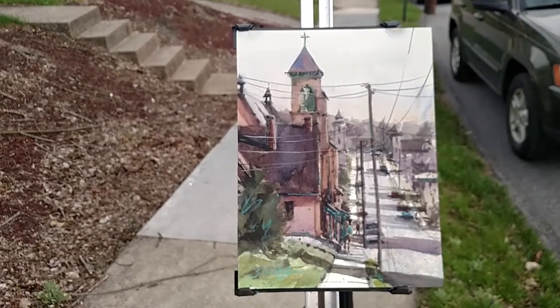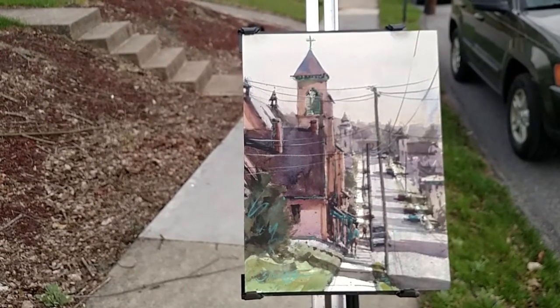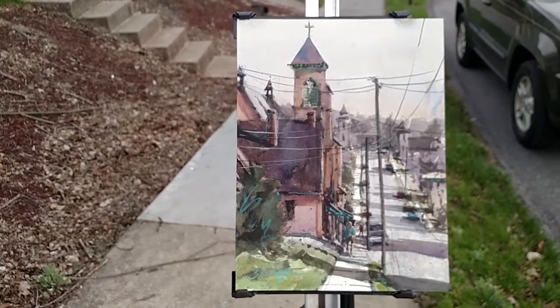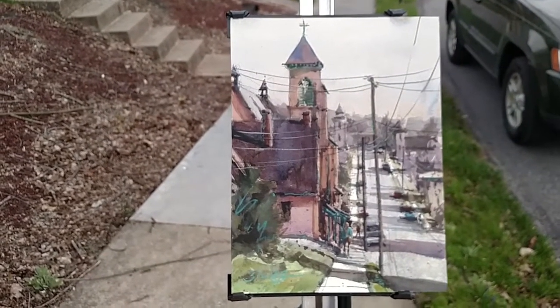I am excited and I think this painting turned out the way I wanted it to. It's a 9 by 12 on a watercolor panel and it will be varnished and framed.